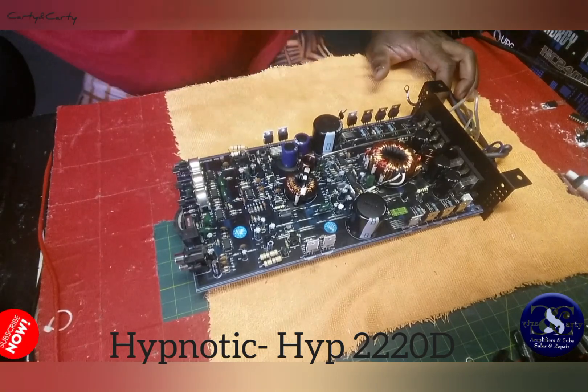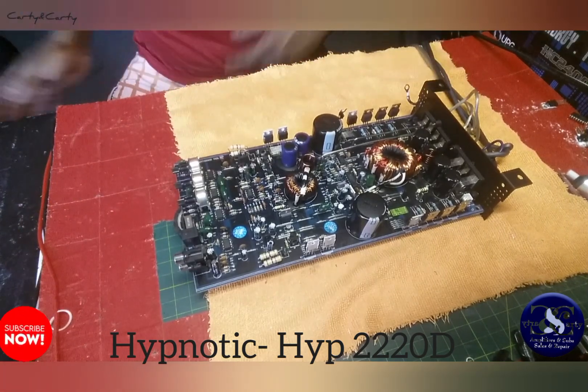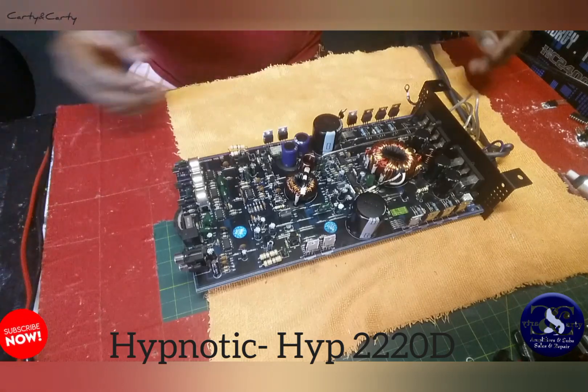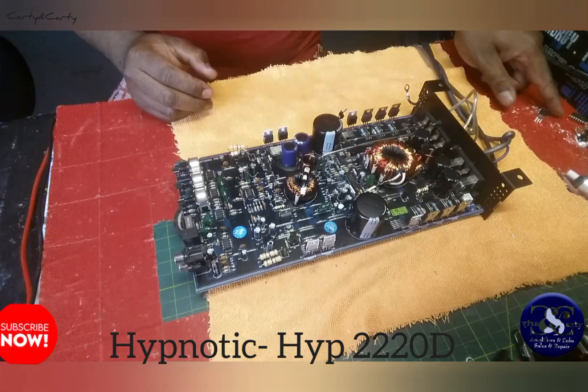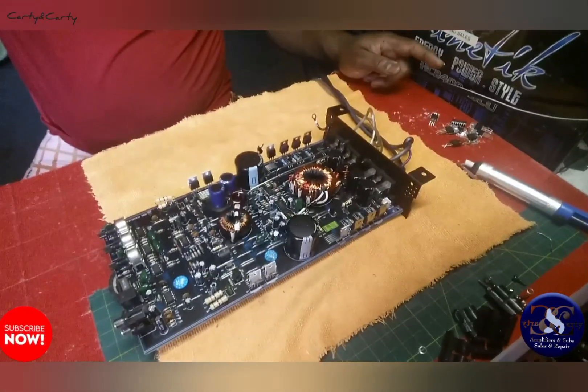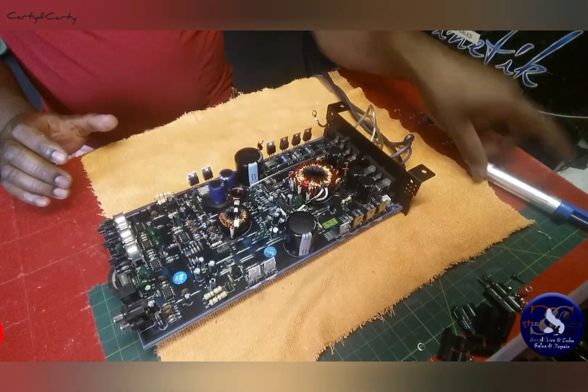Carty and Carty again with this Hypnotic amplifier Part 2 video. I hope this is the last one. As you can see over here, there are a lot of parts that I replaced on the power supply.